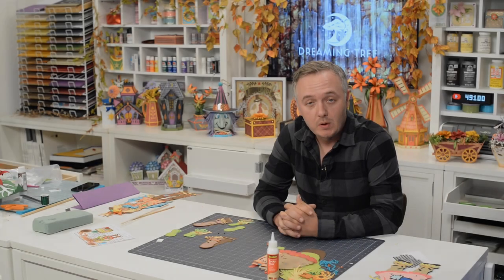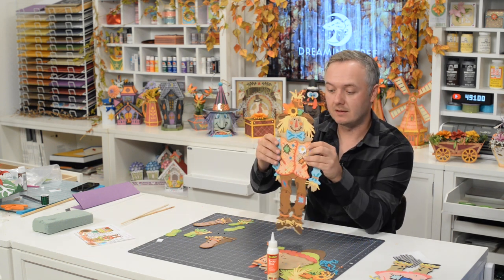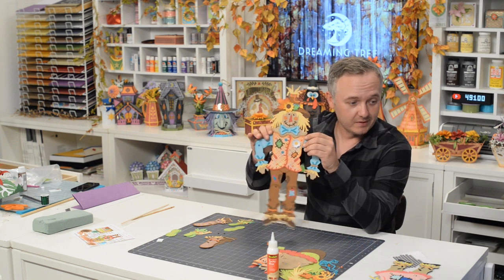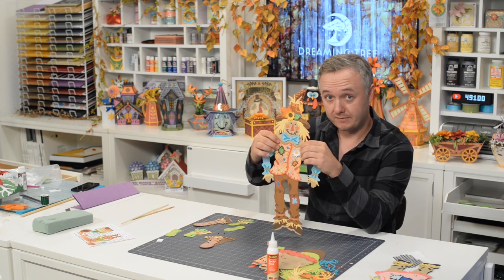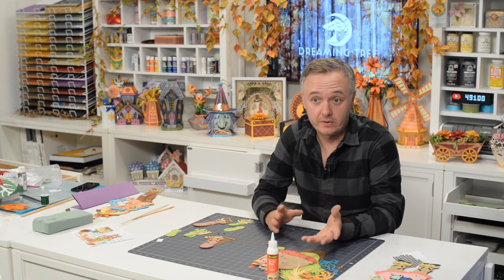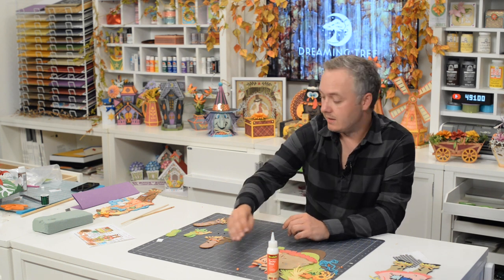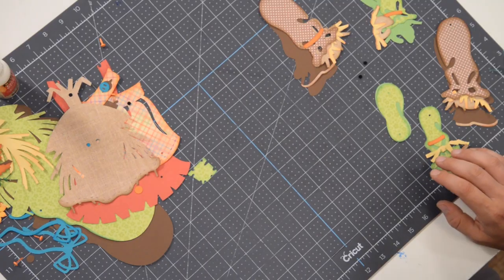Hey everyone, Leo with Dreaming Tree, and welcome to the assembly video for our jointed Mrs. Scarecrow. I just got done putting together Mr., and he is adorable. I think with the right patterns he can also be a little frightful. Typically when we release a jointed figure, you guys always seem to want to create another one to complement it, whether male or female. So we kind of beat you to it, and we have a Mrs. Scarecrow.